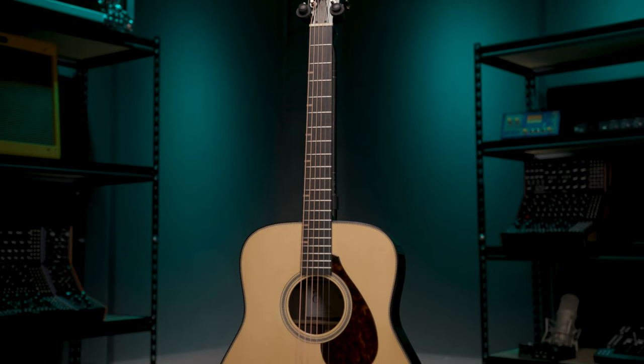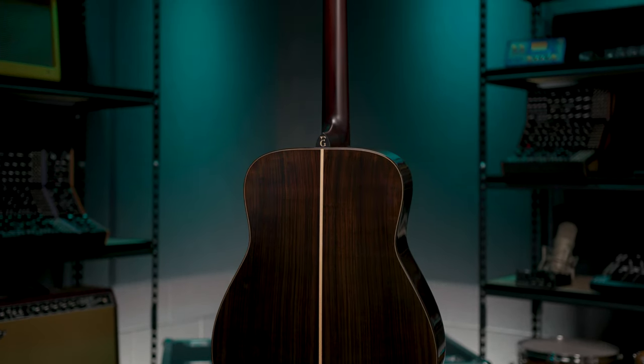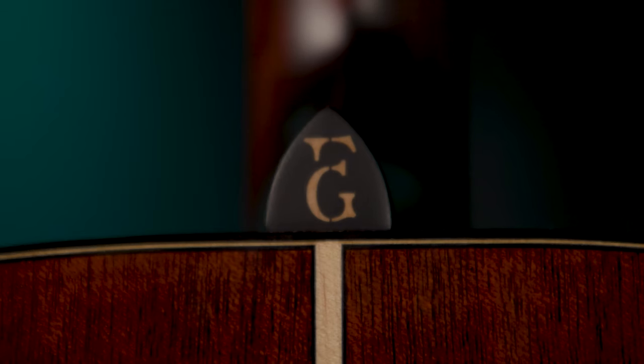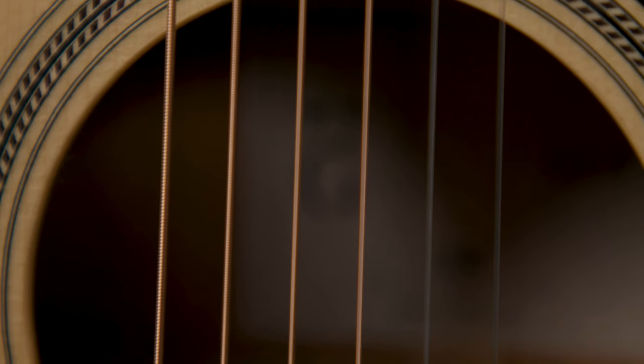Thanks for checking out these beautiful Yamaha FG9 guitars with me. If you have any questions about these or any other Yamaha products, make sure to contact your Sweetwater sales engineer or check out Sweetwater.com. Thanks for watching. Don't forget to like, comment, and subscribe. Click here for more videos like these or start at Sweetwater.com for all your music instrument and pro audio needs.